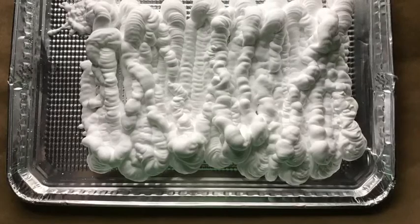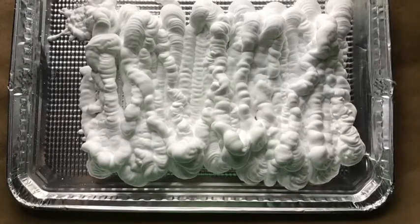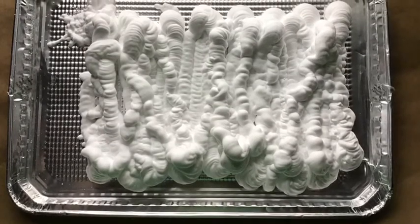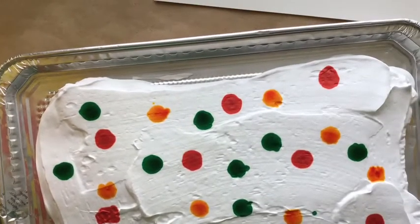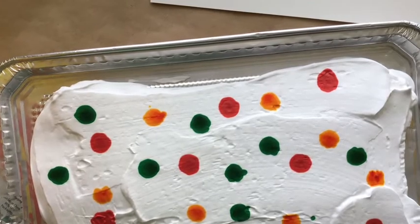This just shows you how much shaving cream I put in the tray — I just use an old foil tray that I had around the house. When you put your food coloring on, try to put your dots of color pretty far apart.